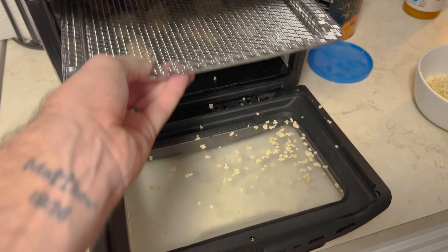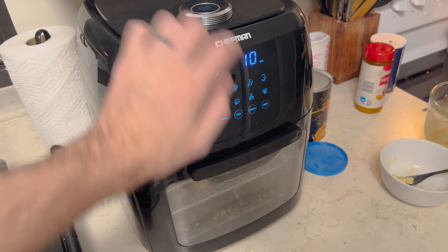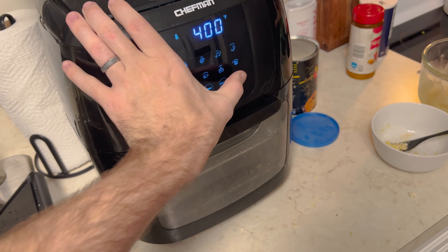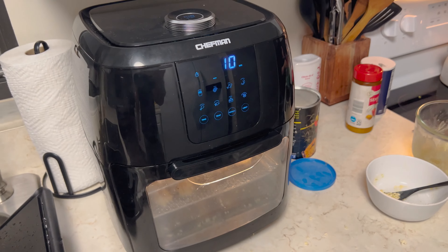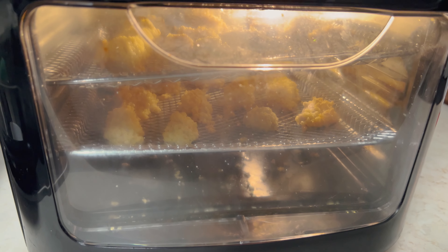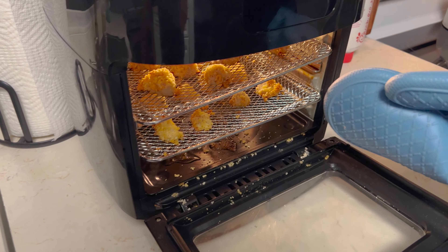We are halfway done. Going to load that one in there and get the other one ready. It says 10 minutes at 400 — we'll check it at probably 8 minutes. Go ahead and turn the light on. We're down to 4 minutes — 4-minute warning. Looks like they're getting there. That was 10 minutes, let's see if they are done.